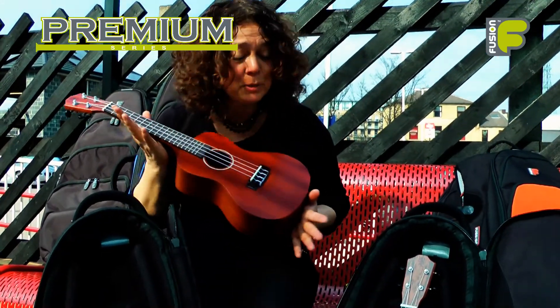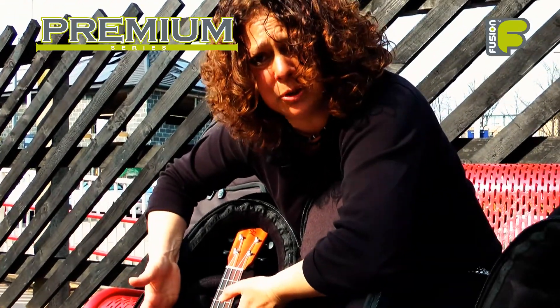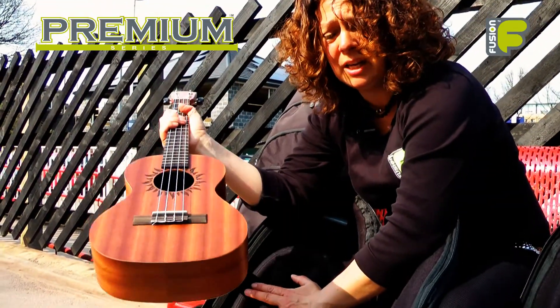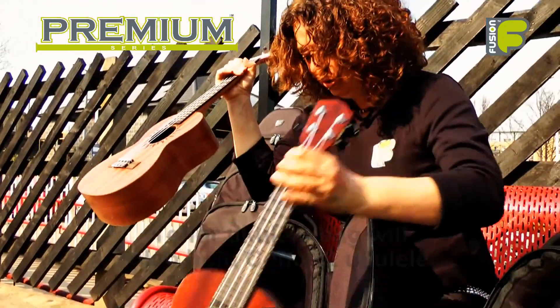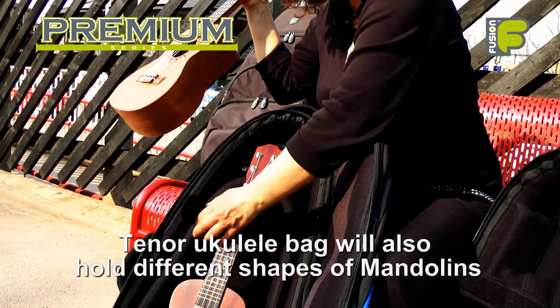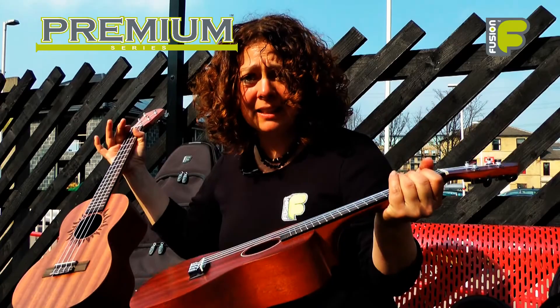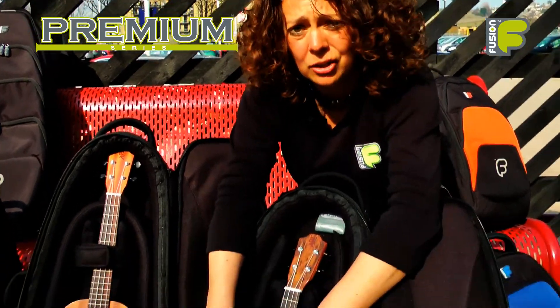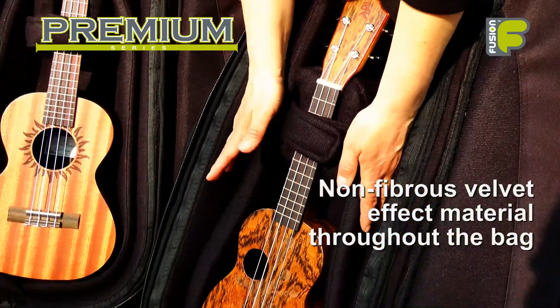There are many possibilities for how these bags can be used. The inner core can be molded around different shapes and sizes of instruments. For example, if you take out the tenor ukulele, you can put your concert ukulele inside the tenor ukulele bag. So if you're a player who plays various instruments like a mandolin, tenor ukulele or concert ukulele, this is the bag for you. The main body of the bag and the inner core feature 30mm high-density foam padding, and all the inside is covered with a non-fibrous velvet-effect material, giving the ultimate protection for your instruments.